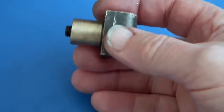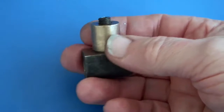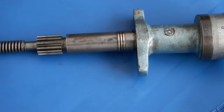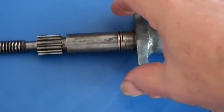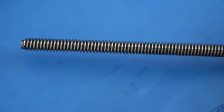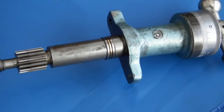This is the cross slide nut of the Boxford lathe, and as you can see, when it was first machined they didn't set the casting central. This is the cross slide thread — you can see it looks like an Acme thread, 2.5 millimeter pitch — and that gear is for the cross traverse.